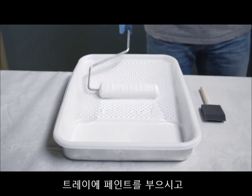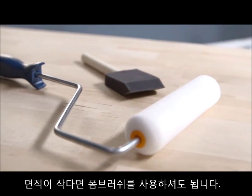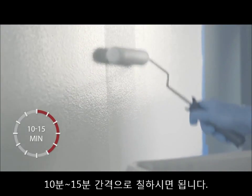After pouring the paint into a tray, use a dense foam roller designed to give a smooth finish. For smaller surfaces, you can use a foam brush. For best results, apply a minimum of two coats to light colored surfaces and three coats to darker surfaces. Allow 10 to 15 minutes between coats.